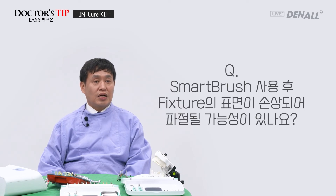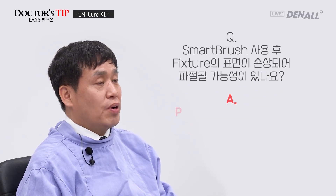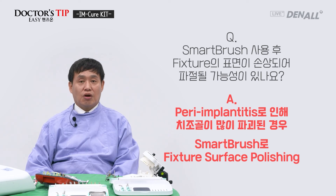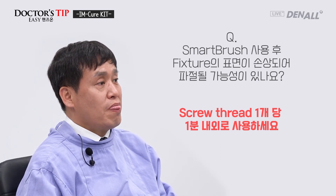We have some questions. First: after using the Smart Brush, is there a possibility that the surface of the fixture is damaged leading to fracture? Smart Brush is used to polish or detoxify the surface of the fixture when alveolar bone is destroyed due to peri-implantitis. Excessive polishing using Smart Brush is not advised — the fixture wall would be thinned, which is not good mechanically. Therefore, excessive polishing is not recommended. I hope this is helpful for your successful implant surface polishing.